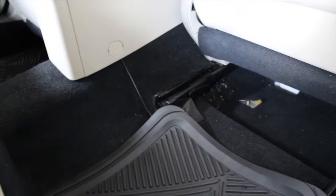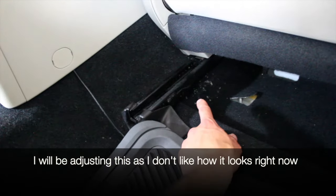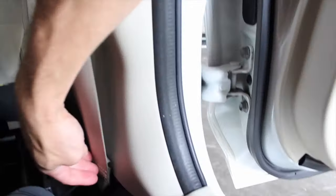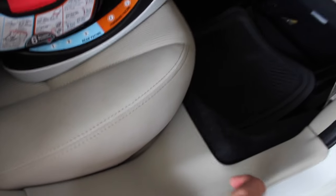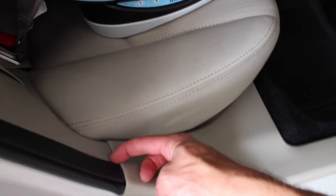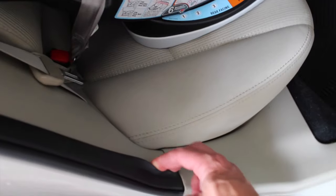Then I just went right under the floor mat because I didn't have quite enough room to fit the wire underneath the seat rail. So I just went underneath the mat. The door sill piece is real simple — you just lift up and pull it straight up and it pops right off. You can run the wire under there, and once you get up to the upper trim, you pull the little rubber piece back and it slides right under the whole way up.